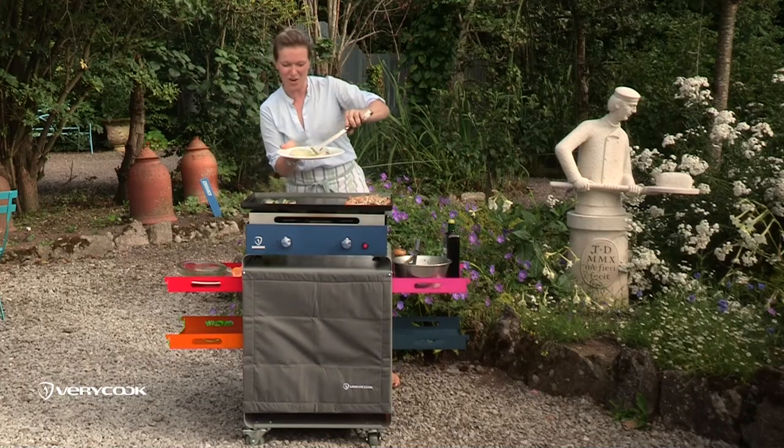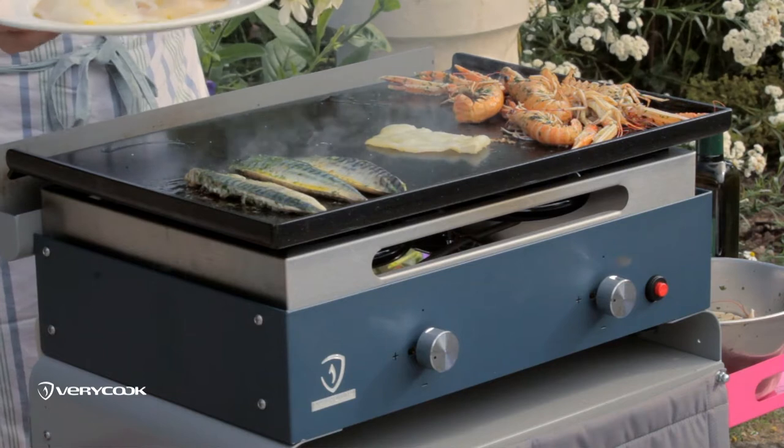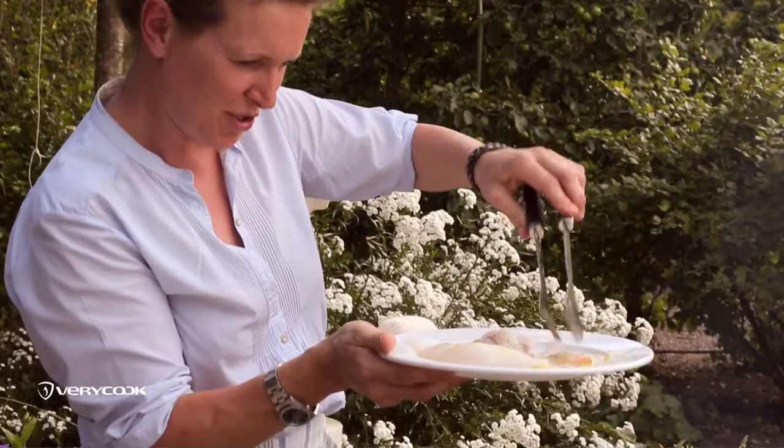The squid, once it hits the hot grill, curls up really quickly. It's a good idea to score it so it doesn't curl up and toughen too much.